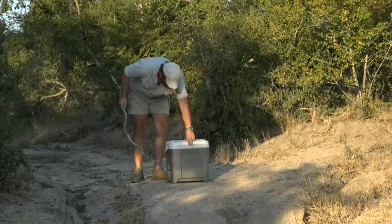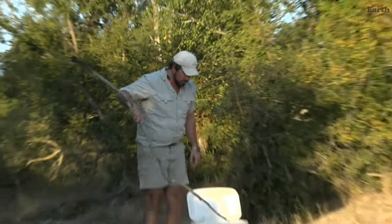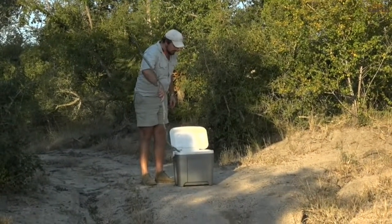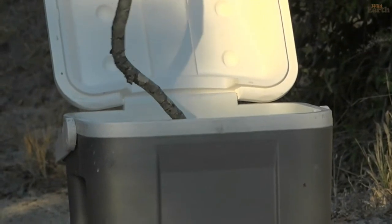When you're opening these things when you have snakes inside, always try to open away from you so that if they come out they're going to go that way and not into you. So we'll try and get him out quickly without hurting him in any way. Come on buddy.